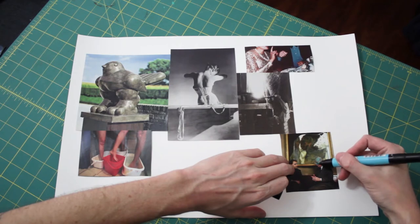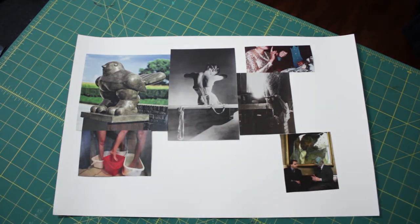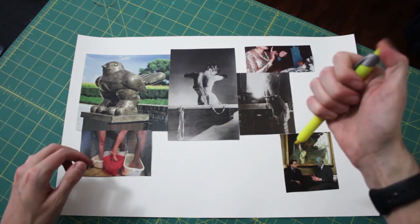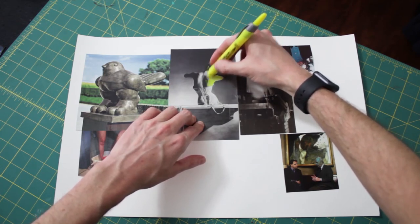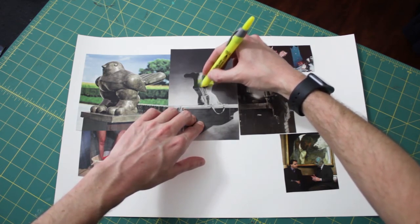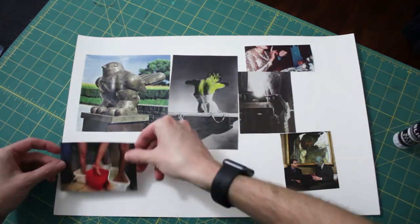After you've connected five, six, or seven of your photos, you can take your markers and start to creatively add tints of colors in the details. You can shade in people's faces or hands, whatever you want to do to further alter the photograph and make it your own. And then finally, the last step is to just glue everything down in place.